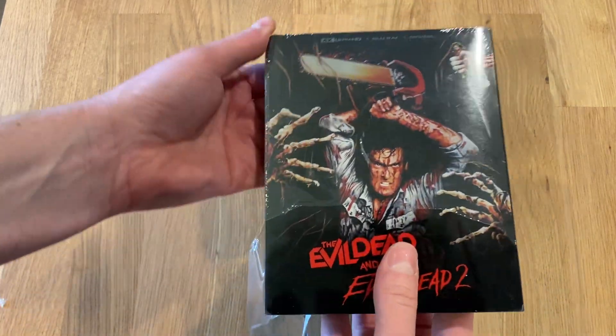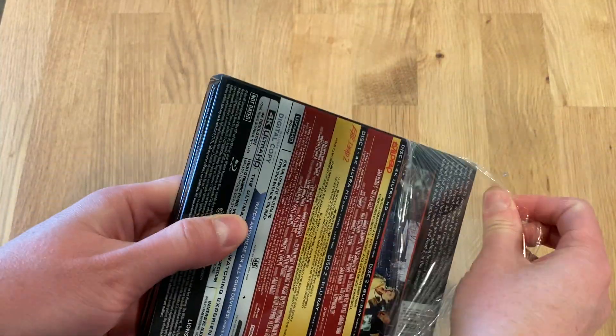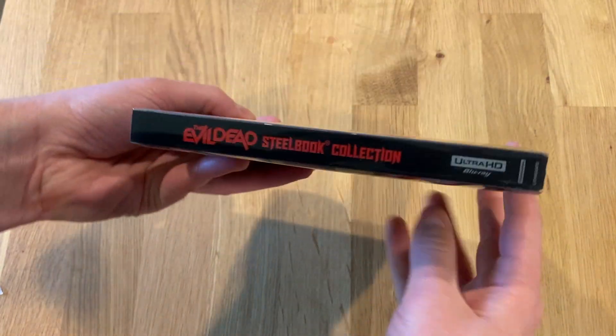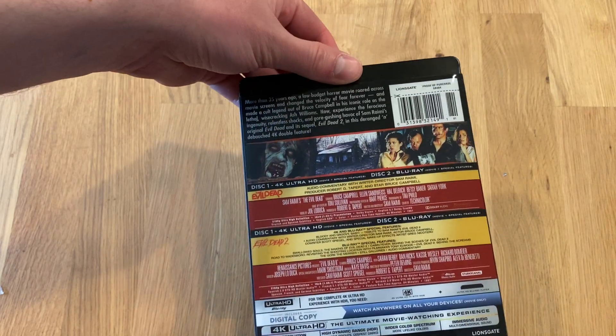Let's go ahead and get this open. You can see that it contains a plastic slipcover over the steelbook. I'll give you a look at that. The audio format is DTS-HD and the HDR format is Dolby Vision.